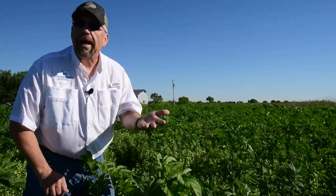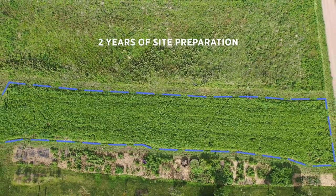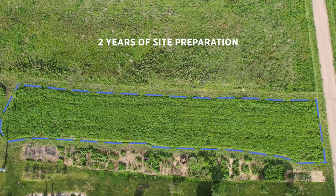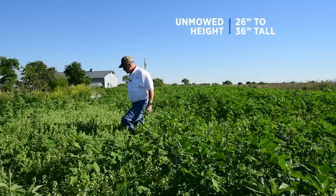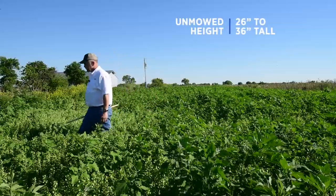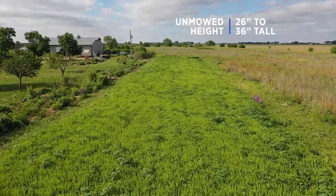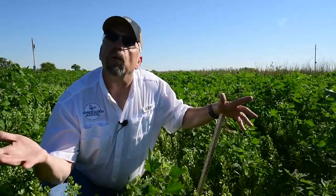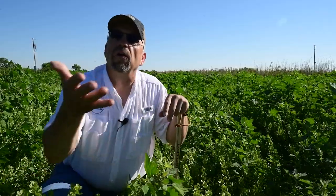Today we're going to talk about how mowing, when used at the right height and the right time, can be your go-to management tool. We actually have two years worth of site preparation activities that occurred on this location prior to planting, and here we are — we have a bunch of pennycress, lamb's quarter, and giant ragweed coming in, none of which was intended, none of which we want here. So now we're going to use mowing as our early management technique.